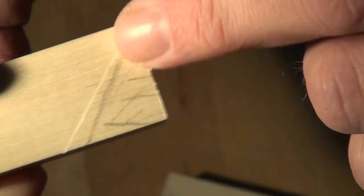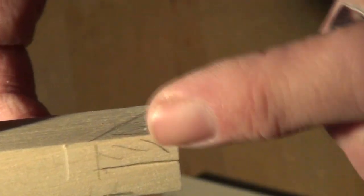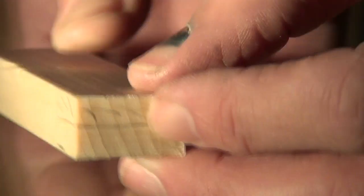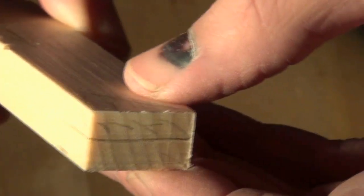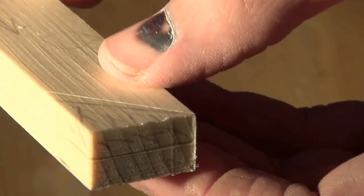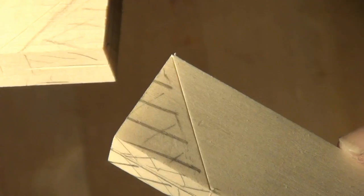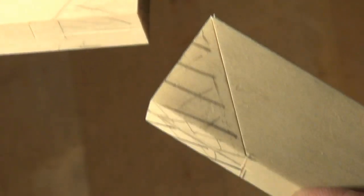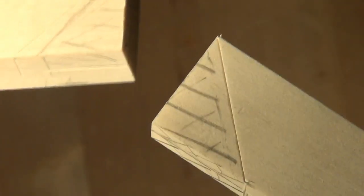On the other component we simply remove the corner down to half distance, leaving us with a corner lap to go on the back side of the other component. I'll cut those and then show you the joint disassembled, and hopefully that will make it a little clearer.